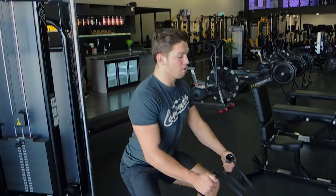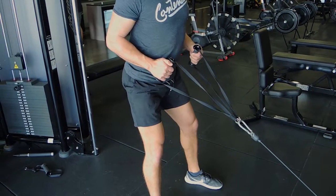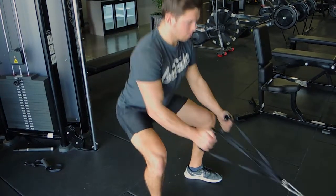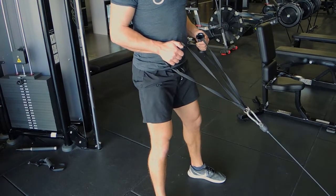Let me show you a couple more times. Coming down and pulling up — performing that perfect row. Shoulders are down, chest is up. Down and up.